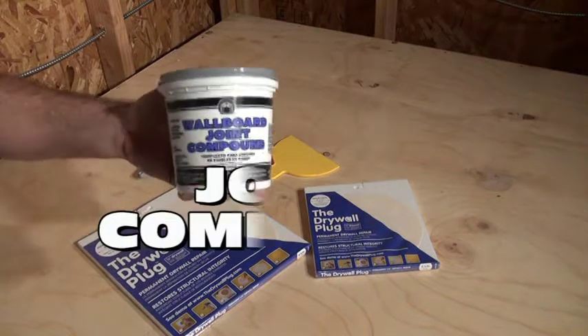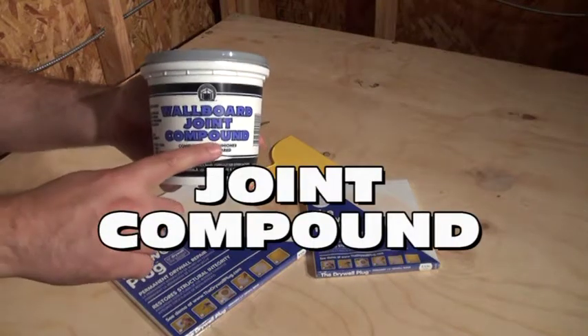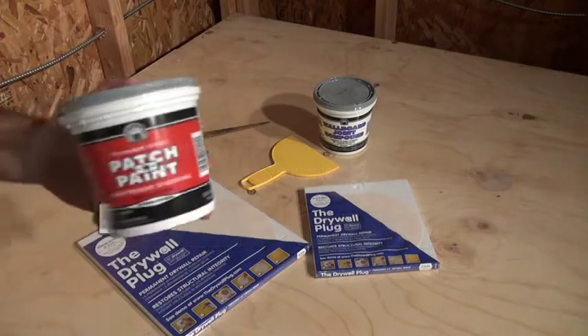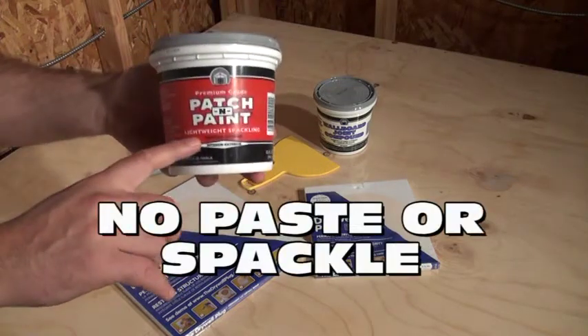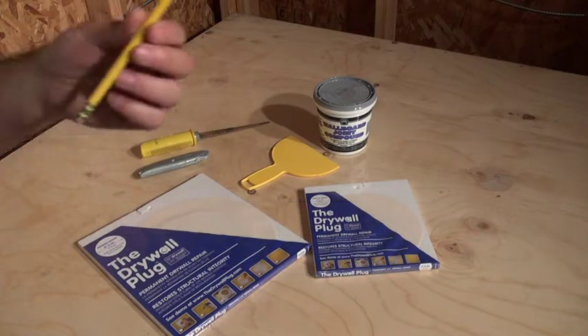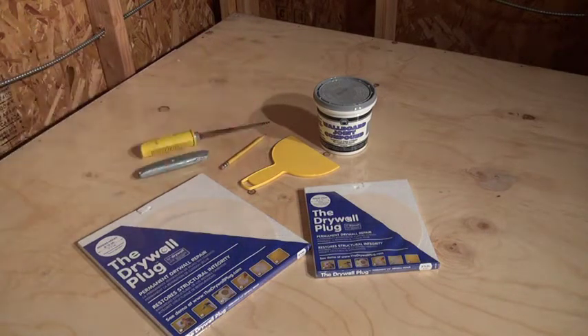You will need drywall joint compound. Make sure the container says joint compound. Do not use paste, spackling paste, or lightweight compound. Make sure you have a writing tool like a pencil, pen, or crayon.